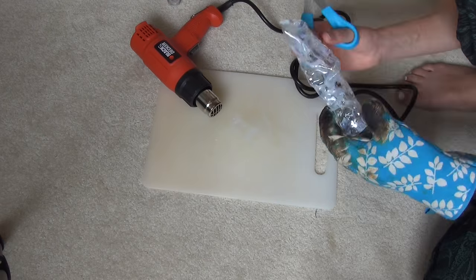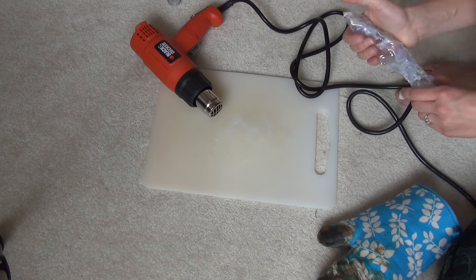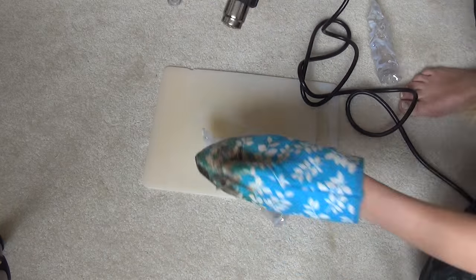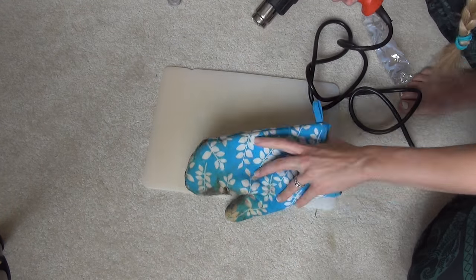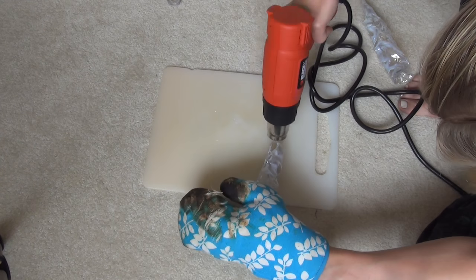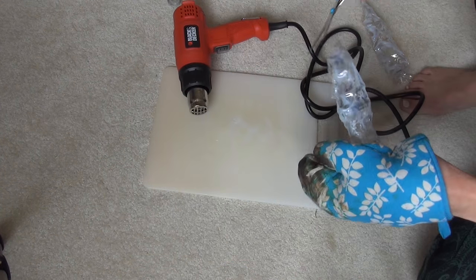These heat guns are industrial. They're meant for melting — I don't know what industrial people melt. Anyway, just be careful with it. Don't cut yourself, and be careful with the scissors and stuff. You are working with material that is not easily manageable.